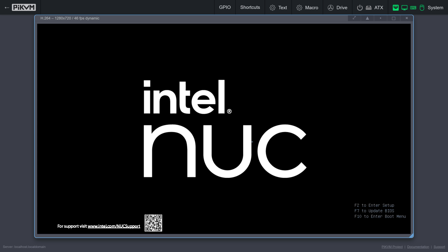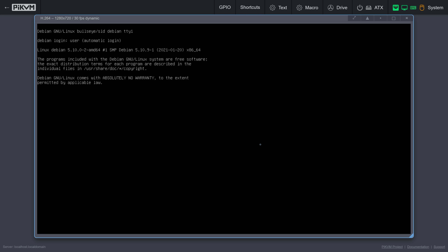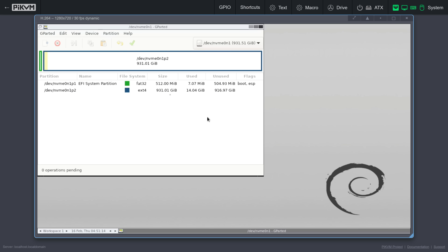It's much more capable than remote controlling it using a remote desktop client, and it can even let you remote control a machine before it boots to let you change things in the BIOS, or even reformat and reinstall your operating system remotely.